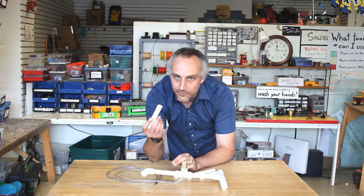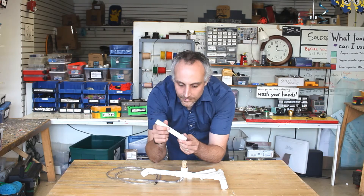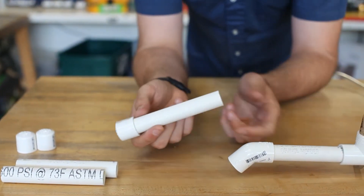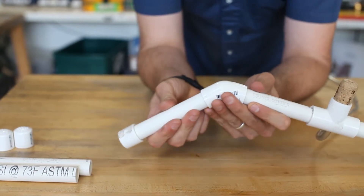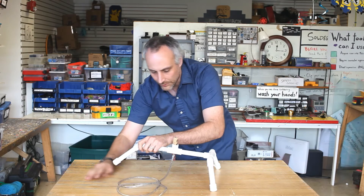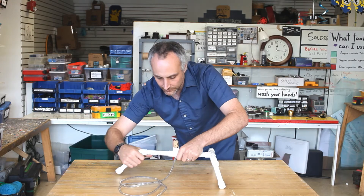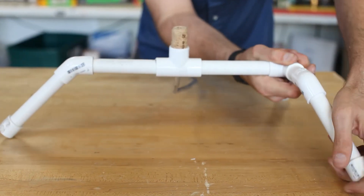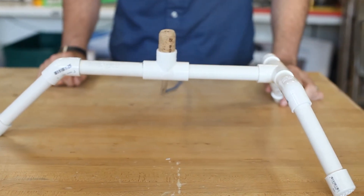I'm going to need my last three lengths of 5-inch PVC. I'm going to put my end caps on them and put one on each of the three 45-degree bends. I'll end up with this nice little tripod. I'm going to push everything in as snugly as possible so nothing falls apart while we're launching rockets. And there we go.